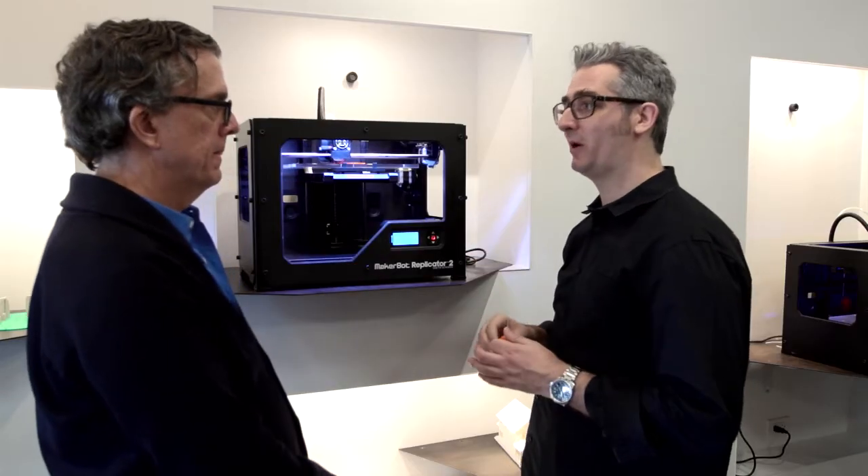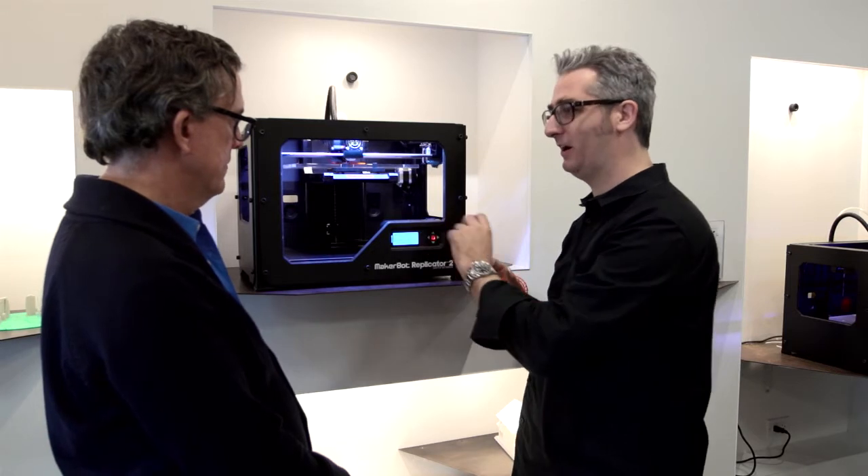We downloaded this from our website, Thingiverse.com, put it on the SD card and it's off to the races. Thanks, Bree. Cool, great to have you.